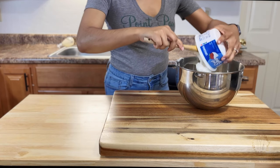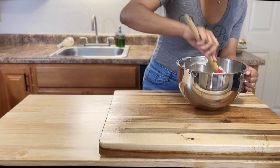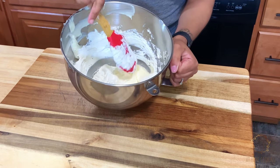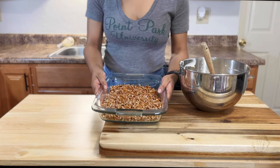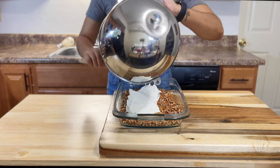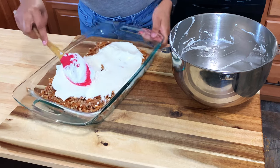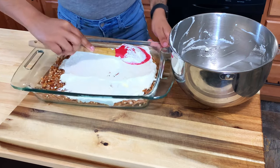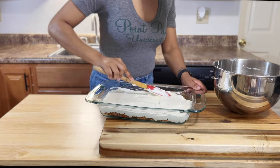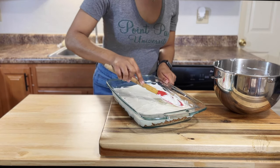Now that our cream cheese and sugar have been creamed together, we will fold in an eight-ounce container of Cool Whip until all white streaks are gone. Now that the cream cheese is streak-free and the crust has cooled, we are going to spread our cream cheese mix over the crust. Make sure you are thoroughly pressing down and spreading all the way to the edges to create a tight seal — a rubber spatula works great since it's flexible and gets into those corners nicely.